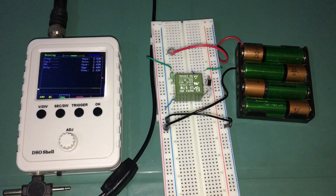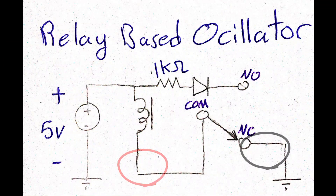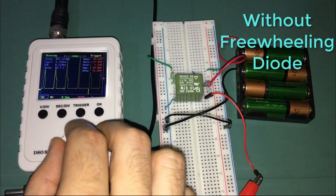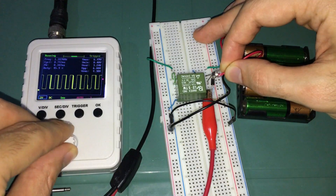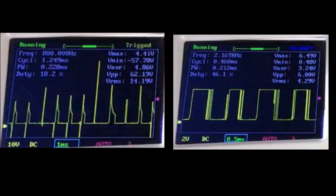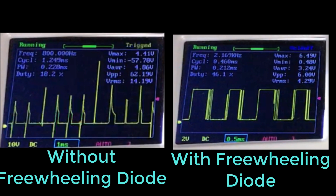I have just constructed the same circuit with and without a freewheeling diode on a breadboard and connected the oscilloscope probes across these terminals. Now let's see the difference in performance. Obviously, the freewheeling diode managed to remove the unwanted voltage spikes from the output and made the oscillator output signal more close to a square wave, but it's not perfect due to these pulses.